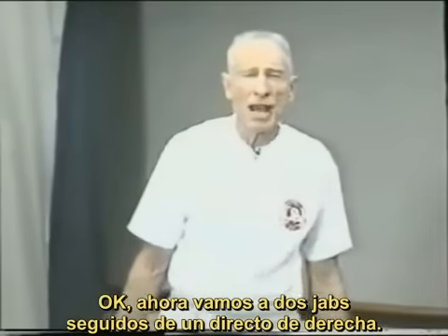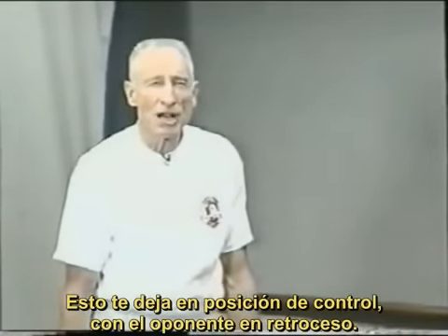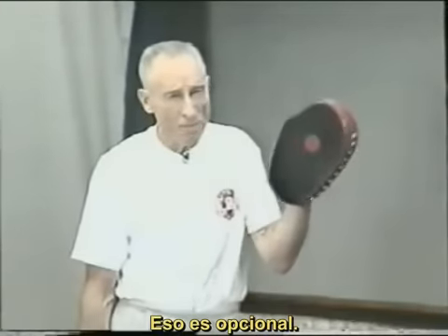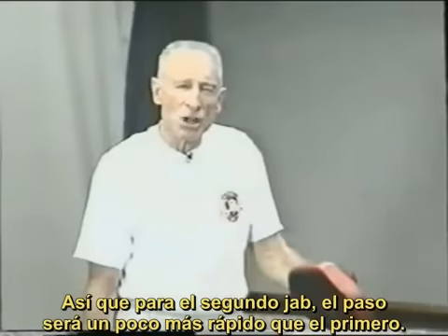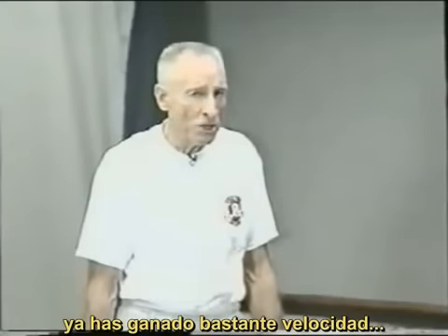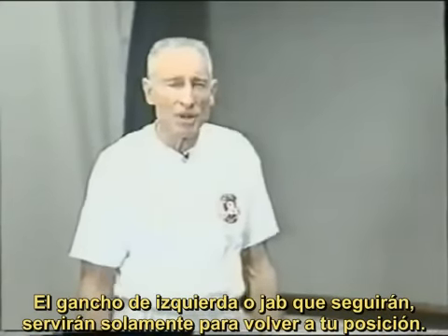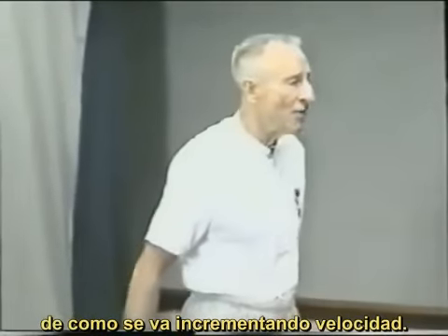Now let's go to two jabs and a straight right hand — a good combination. You're able to drive your opponent back across the ring, and you're in a position where you've taken control with him moving backwards. Two jabs and a straight right hand, and you'll follow that with either a left jab or a left hook — that's optional. The point is you're building up speed on every step so that the second jab's step is a little faster than the first, and by the right hand on the third step you've gained maximum speed.